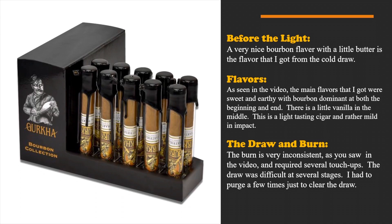Before the light, as I stated earlier, there was a very nice bourbon flavor and a little hint of butter from the cold draw. Recapping the flavors: mainly sweet and earthy, with bourbon very dominant at the beginning and end, and not so much in the middle — but it was in the middle that we got that vanilla flavoring, which was a very nice change going from buttery to vanilla and back to buttery.